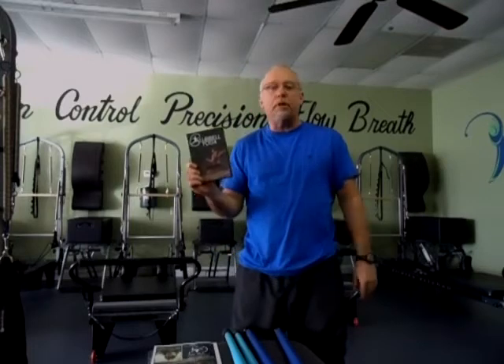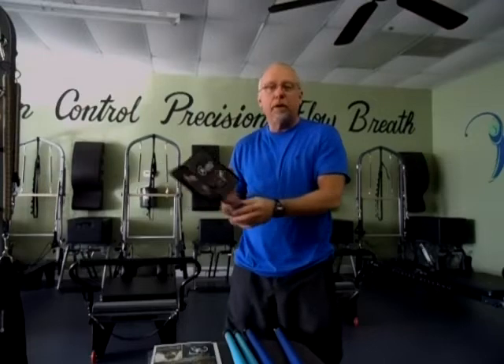Hey guys, Frank Casper at NEA Total Fitness. I just want to do a little quick review on this new program I bought. It's called Club Bell Yoga. It's a 3 DVD set — very professionally done, very easy to follow, great instructional DVDs.